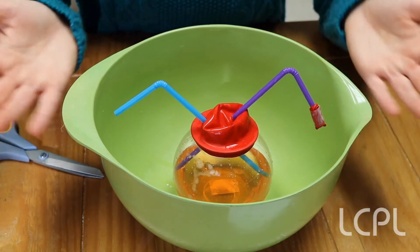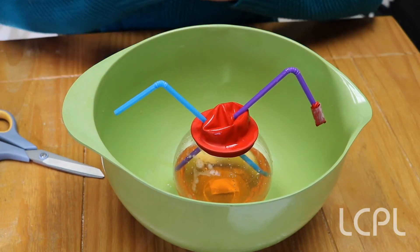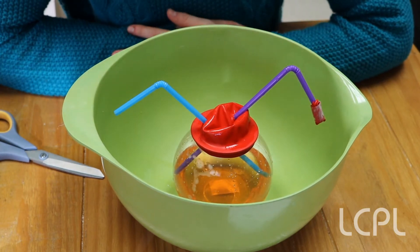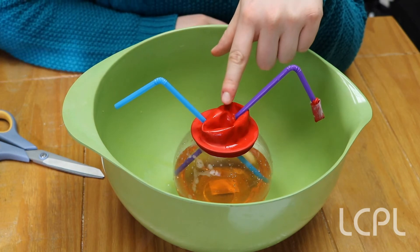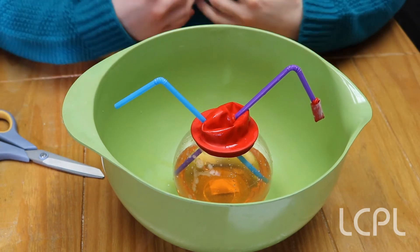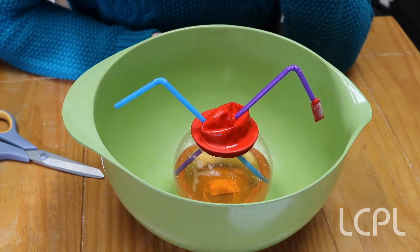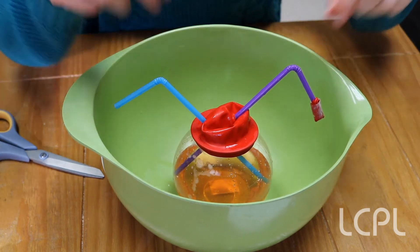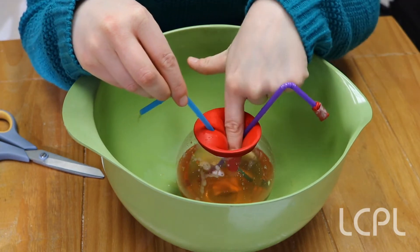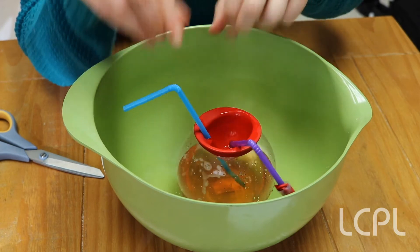This will be the slightly messy part, but also the fun part. Go ahead and put your bowl with your heart inside a bigger bowl or a cookie sheet. This balloon is going to stand for the valves, just like we were saying earlier. When I push down on this balloon, it's going to be like when the valves open inside your heart, bringing blood into the next chamber. And when I release the balloon, that's going to be like when the valves close. When you push on the balloon, water starts to come out, and that's how the blood pumps through your heart.